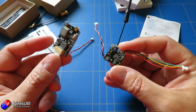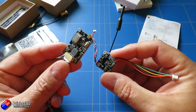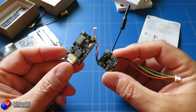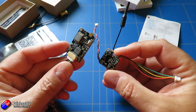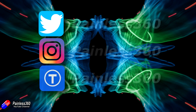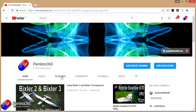I'll put links in the description for both these things down below. I'm very impressed with them so far — all the testing and playing around with these has been very good. It's pretty impressive that you can get video transmitters that work this well with licensed smart audio support for this kind of money. If you found that video useful or like the content, please hit the like and subscribe button. If you want to go the extra step, you can become a Patron of the Painless360 channel and help support what I do here.